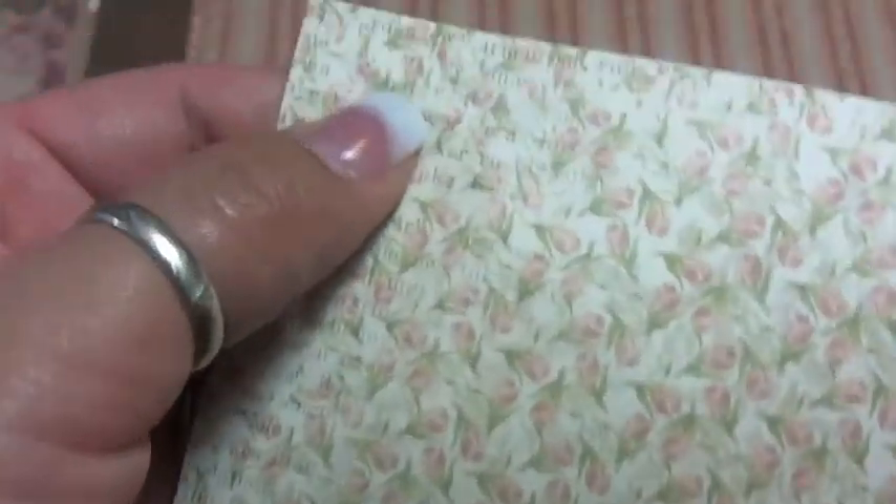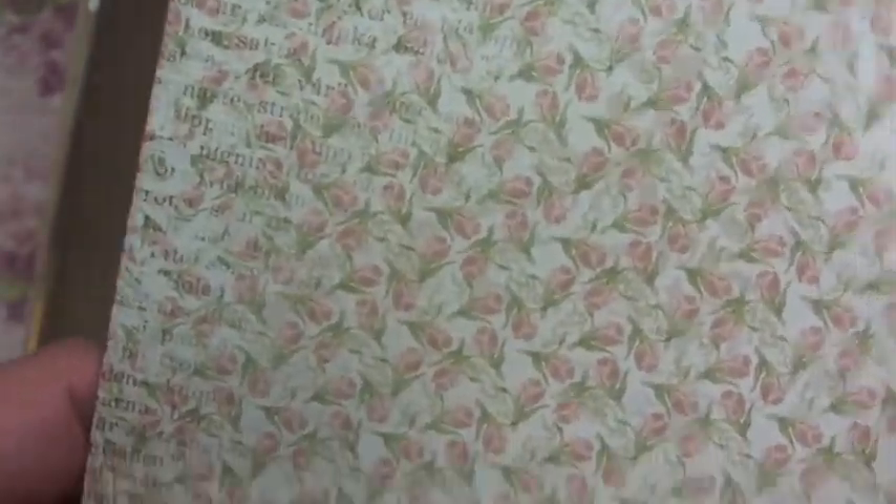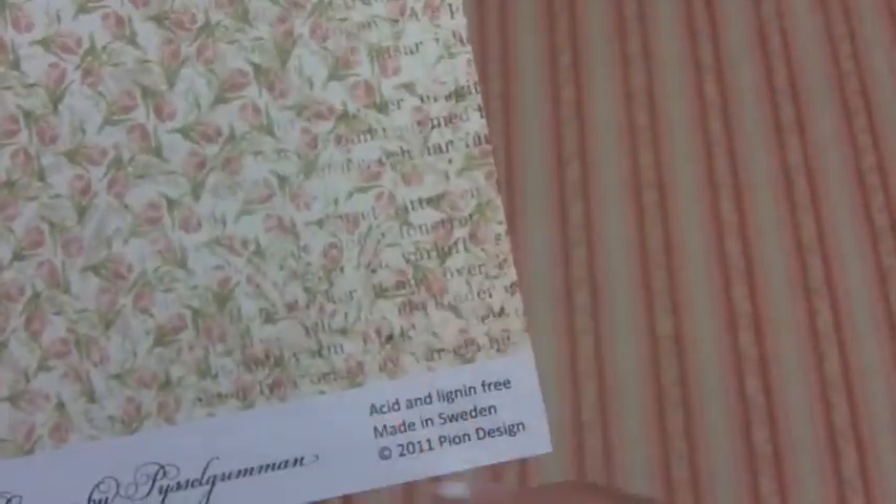This one here is called Tulip Bud — pretty, pretty, pretty. It's got the storybook paper on there too. It has some distressed look to it in the corners as well. This one is more of a solid salmon color with swirls and florals.